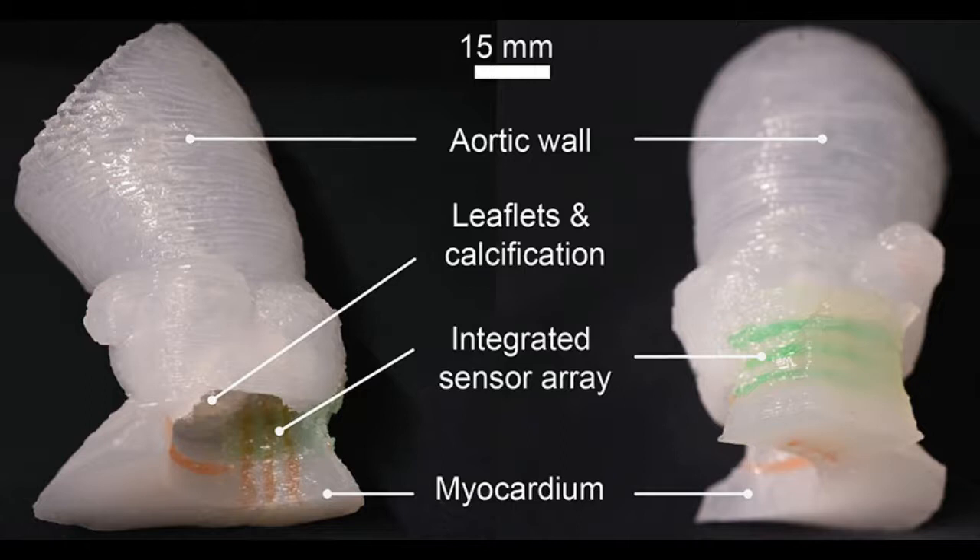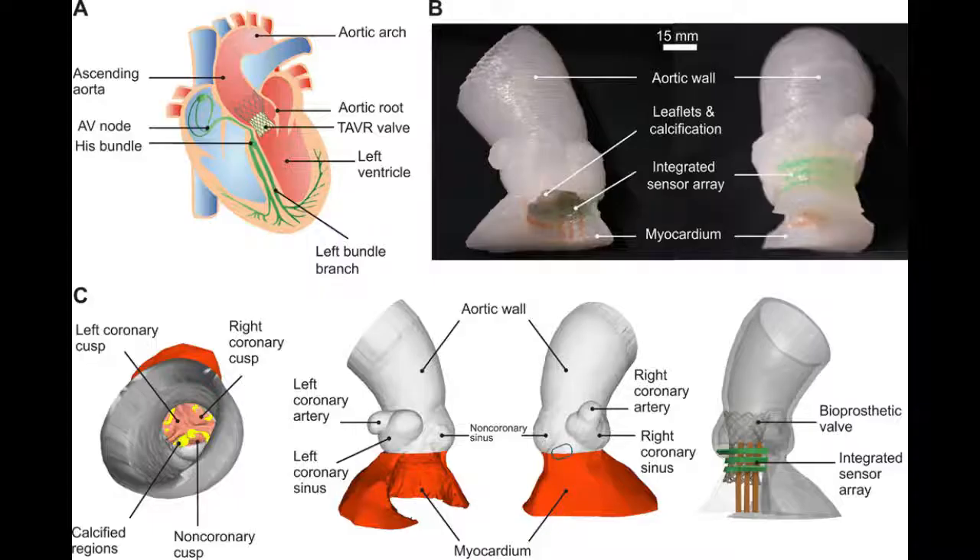The aortic root models are made by using CT scans of the patient to match the exact shape. They are then 3D-printed using specialized silicone-based inks that mechanically match the feel of real heart tissue, obtained from the University of Minnesota's Visible Heart Laboratories. Commercial printers currently on the market can 3D print the shape, but use inks that are often too rigid to match the softness of real heart tissue.